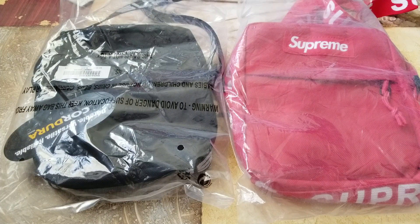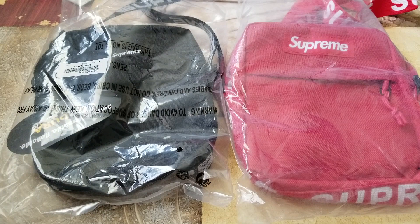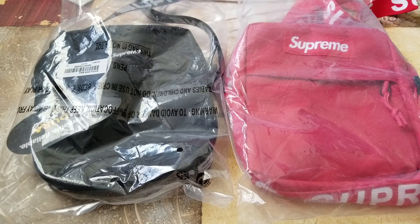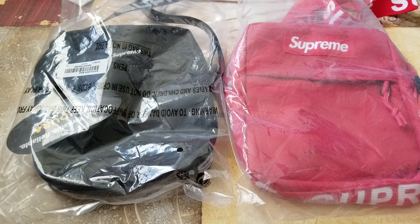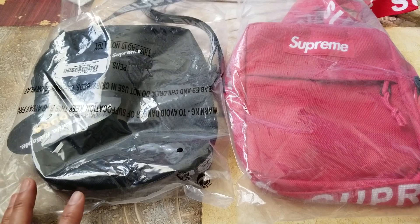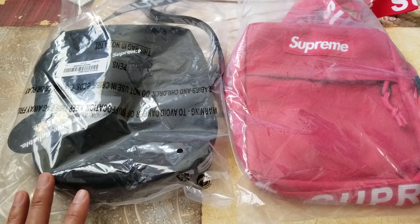Hey YouTube, welcome back guys. Today I'm going to do an authentic real Supreme versus fake replica of the Supreme shoulder bag. This is for educational purposes only and I'm not advertising to purchase any fake one out there. The reason I'm doing this video is because some viewers have questioned me if there are copies out there — and unfortunately there are — so that's the main reason I'm doing this video to show you guys.